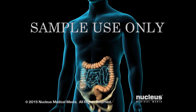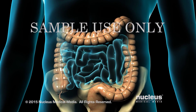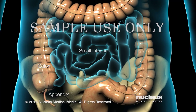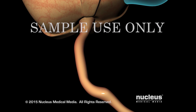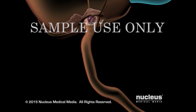Removal of the appendix, called appendectomy, is performed when appendicitis is suspected. Right lower abdominal pain, fever, and elevated white blood cell count are common symptoms and signs of appendicitis, which usually occurs when a blockage develops between the appendix and the intestine.